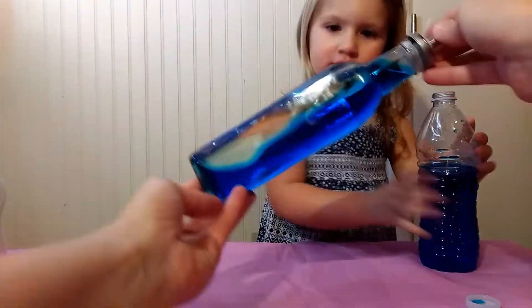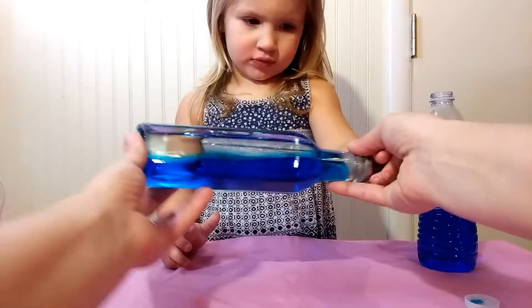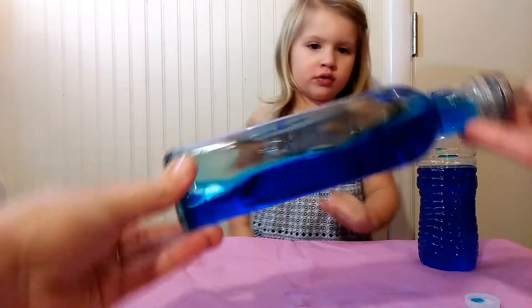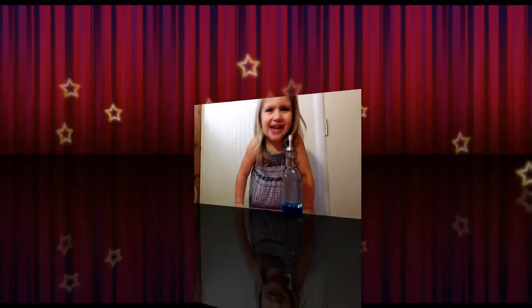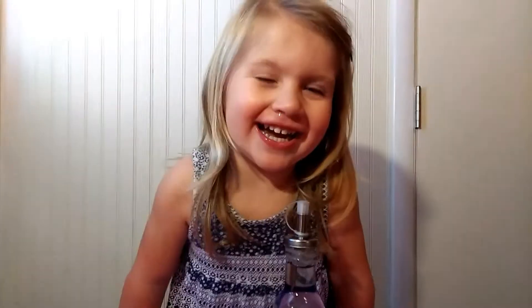You want to try it, Audrey? You just got to hold the lid on until we secure it. This side. Cool, huh? Cool. So much fun! Have a great happy laugh. Bye!